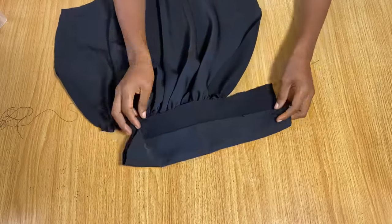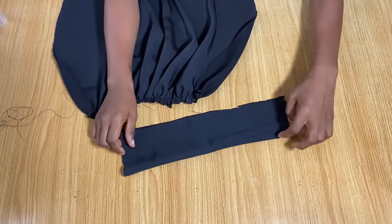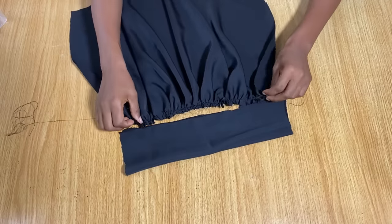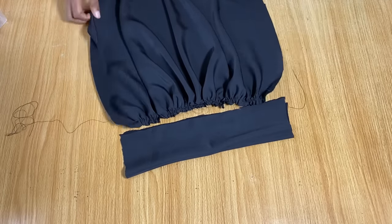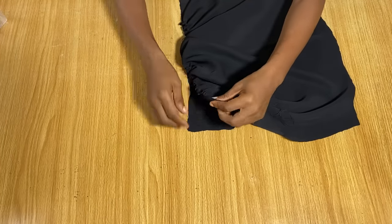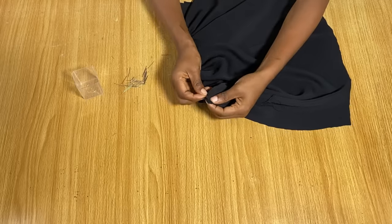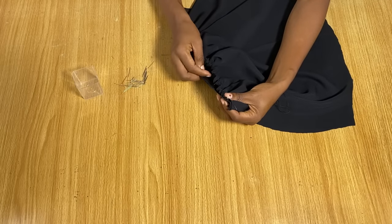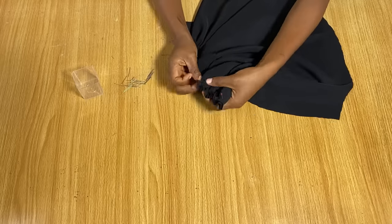Once the pleats are done, bring down the band with the right side facing you — it's still folded in two. Make sure the pleated section is exactly long enough to match the band length, then pin the band and the pleated area of the sleeve together.